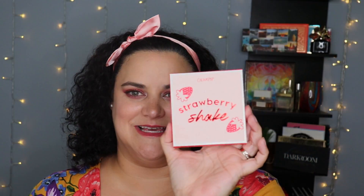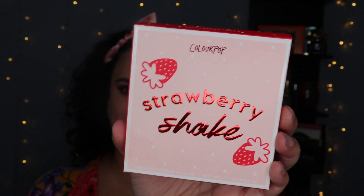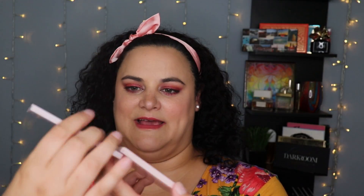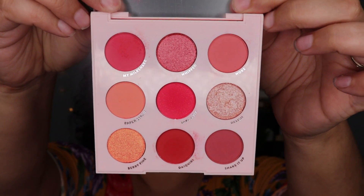Let's start with the eyeshadow palette — this is the Strawberry Shake palette. Honestly, what got me on all of these products is the packaging. That was the first eye-catching thing for me, just how stinking cute this packaging is, and it carries over onto the actual product itself. There you have it — a nice little silver embossing with the shade names on the back as well as on the inside of the palette.